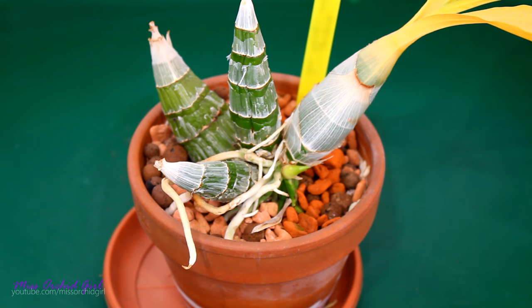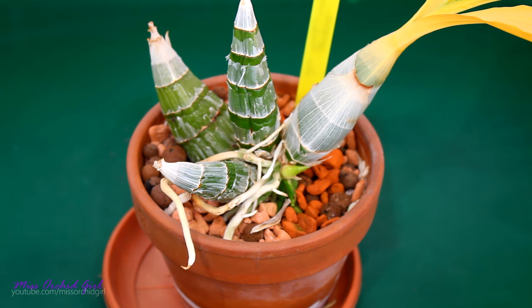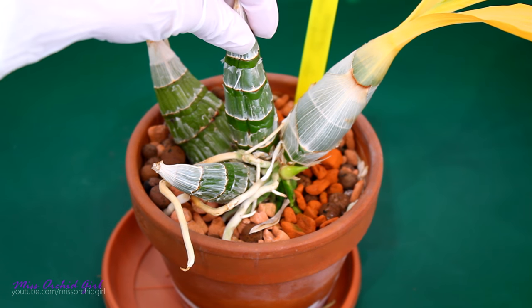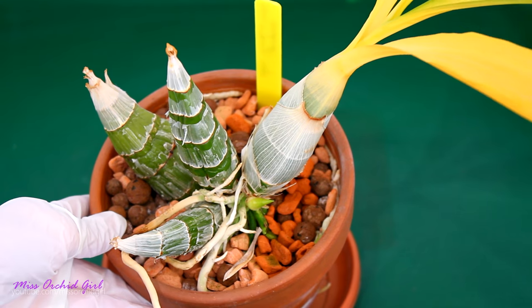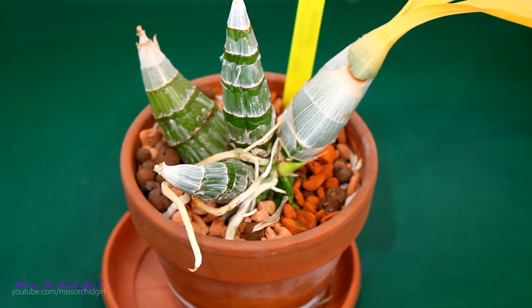Hey guys, it's Dani. Today we shall perform a repotting, but it's a different one. We're going to repot this catasetum orchid in a different pot, and we will get to see what the roots were up to in this clay pot and the clay setup.